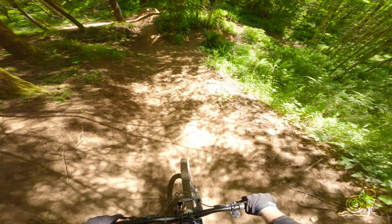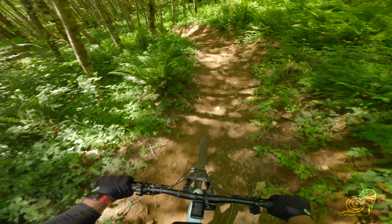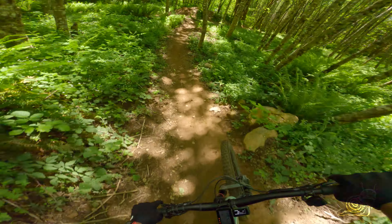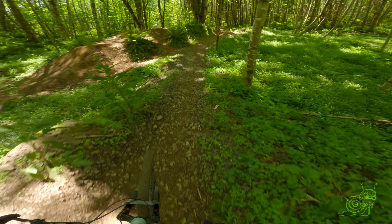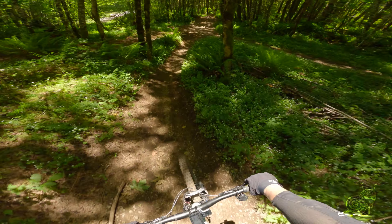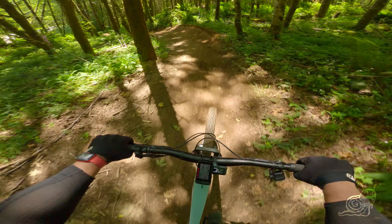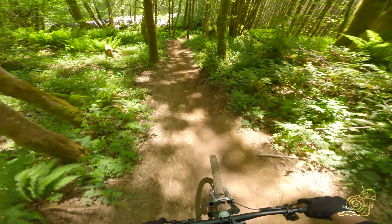Kind of a flat berm there on the left side. I usually take the right here — I've spilled a few times there. There's a lot of loose rock around this area, so be careful. Left hit there drops you into a nice little sweeping left berm.